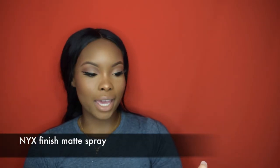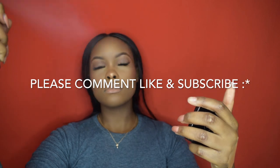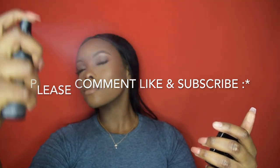Now I'm going to use my NYX finishing spray — I'm kind of obsessed with NYX — and just spray my face to set everything. And that's the look done!